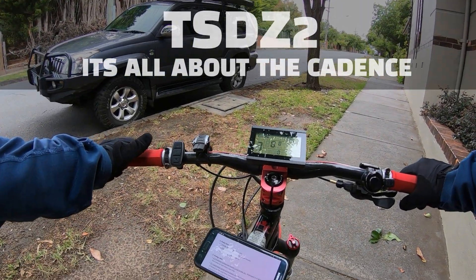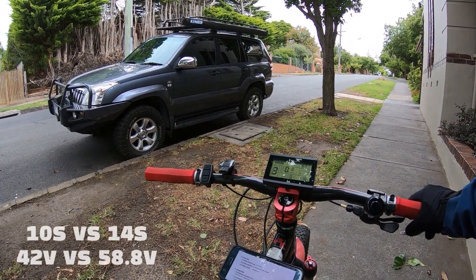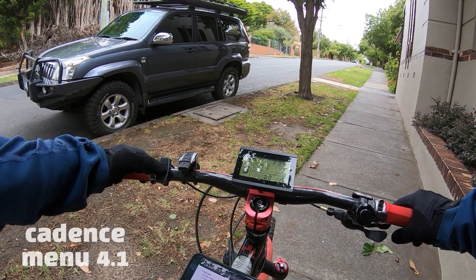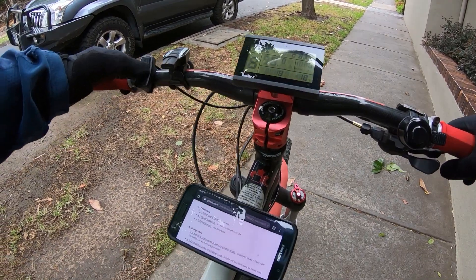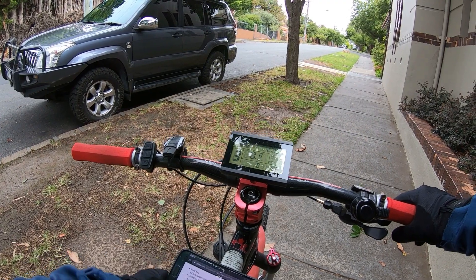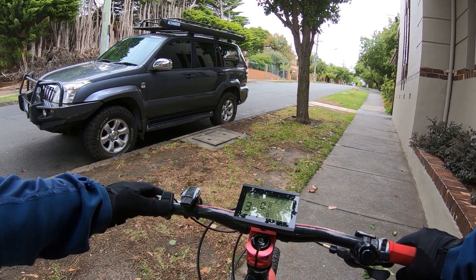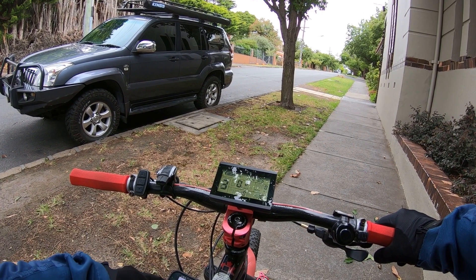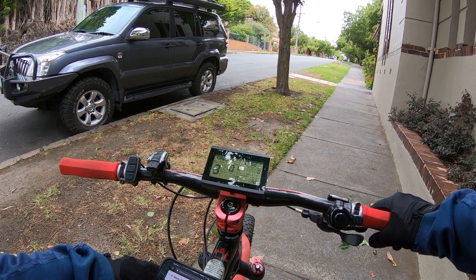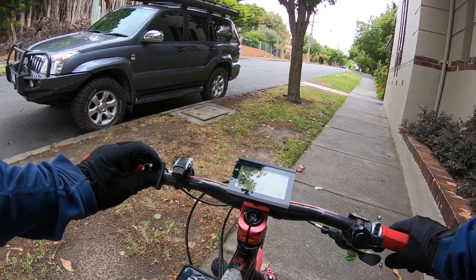Just doing a short video on pedal cadence. I've got a 36 volt motor and I was going to use a 10s and 14s just to compare. Looking at the pedal cadence, it's item 4.1, so I'll get it into that mode — you can see that's flashing there. So we're in pedal cadence mode at the moment, using version 20 beta 1, which is really cool.